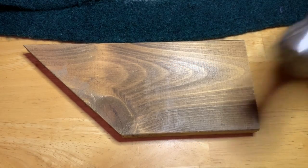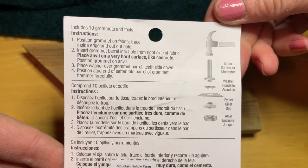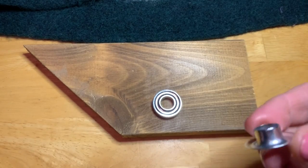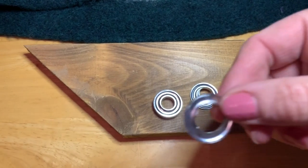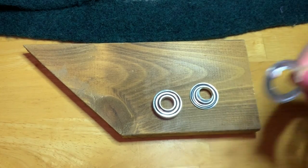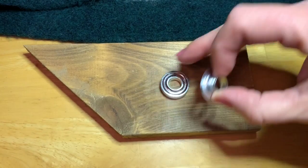I have a piece of scrap wood, a hammer, and my grommet set, which has these instructions on the back. And I have the anvil, the bottom or front part of the grommet, the top or back part of the grommet, and the setting tool. So we're going to put the anvil on the block of wood.